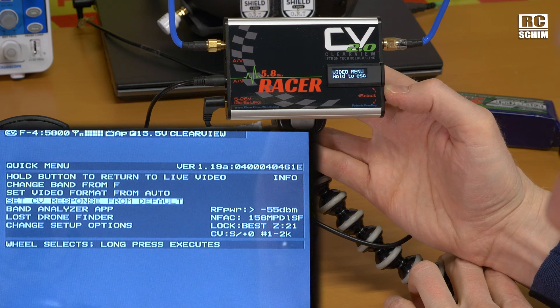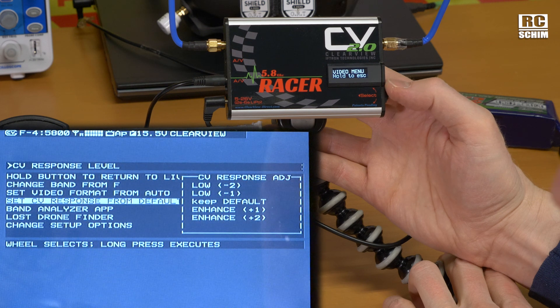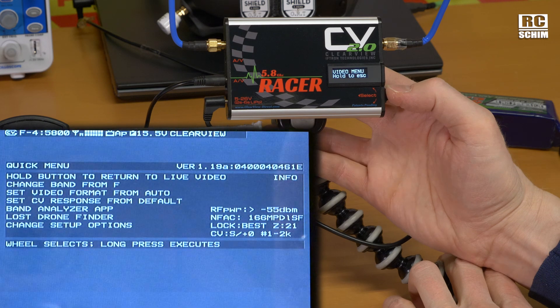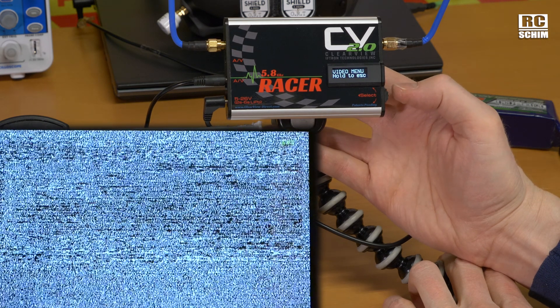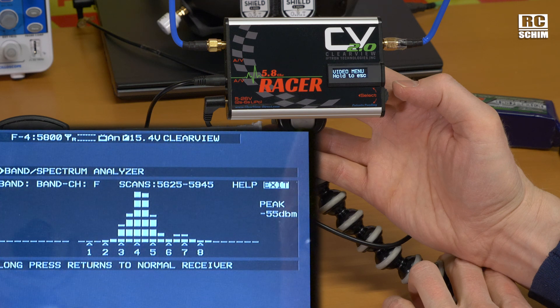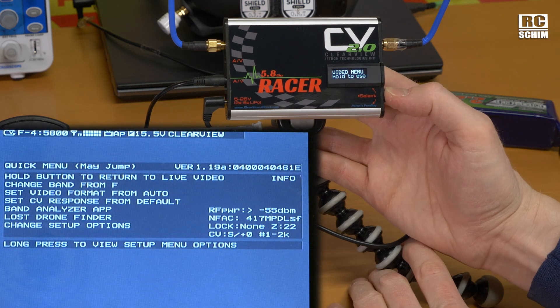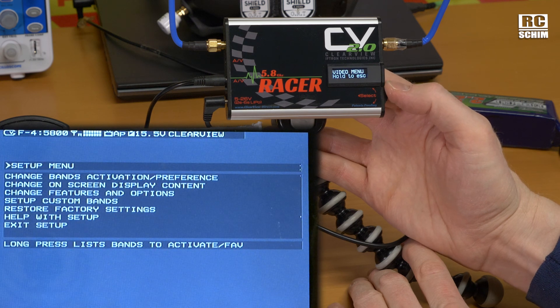Clearview response — I think this is the tweaking you can do if you have different kinds of cameras which are out of sync or have weird sync pulse issues. RapidFire has a similar setting. Band analyzer — now this is really cool. You basically get a spectrum analyzer that tells you on which frequencies there is the most RF noise. Lost drone finder: remove goggles, use your earbuds or turn on monitor volume, listen to the tones produced — highest and fastest tones when antennas are facing the drone.